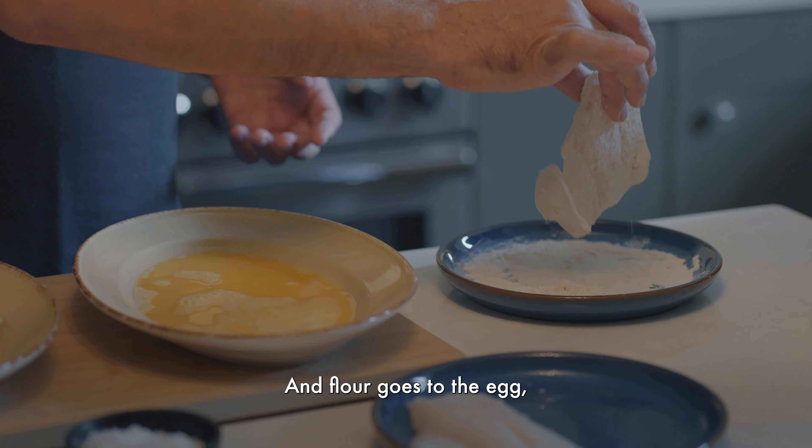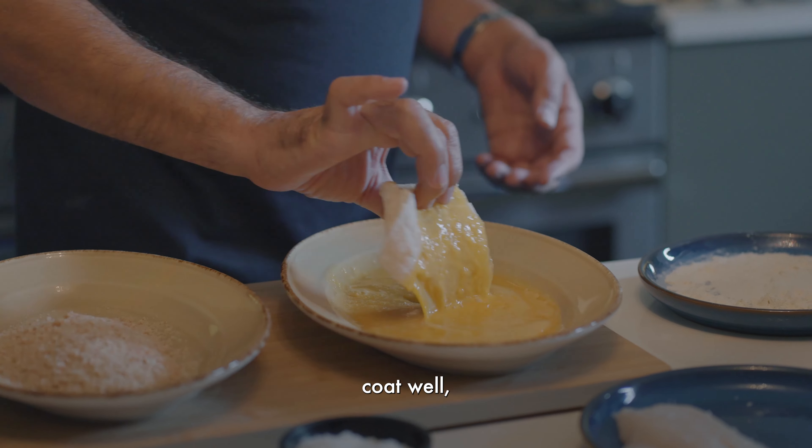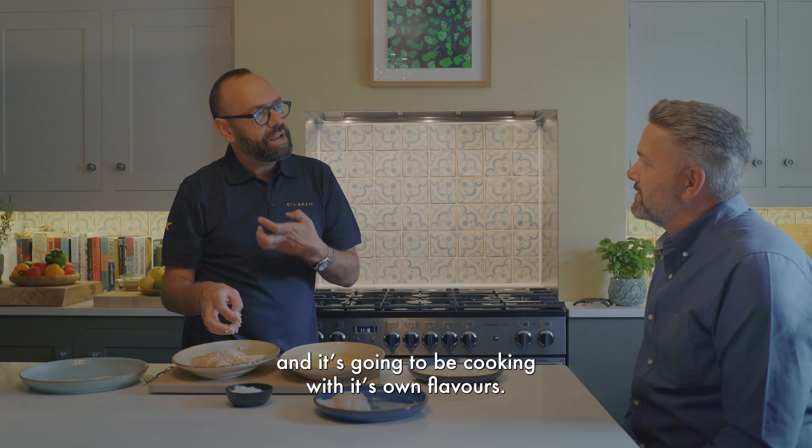And then just flour, yeah? Flour, go to the egg. Coat well, like that. And then straight to the breadcrumb. So simple, so good. The fish is going to be frying, and it's going to be cooking with its own flavors there.